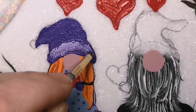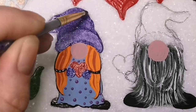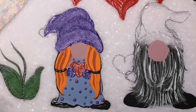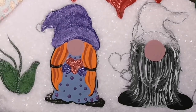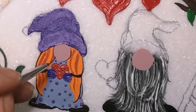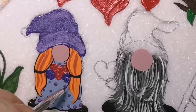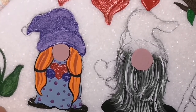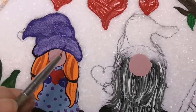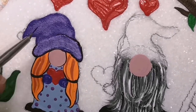He hung all these cute hearts for her to make it a very special occasion. You can even paint this on a little card for somebody if you wanted to — it's perfect. And you can change up your gnomes as much as you want with it. So here's where I outline everything a little bit with a fine line, a little bit of black. I am going to erase pencil marks and extra stuff, but I'll wait till everything's dry before I mess with the eraser.